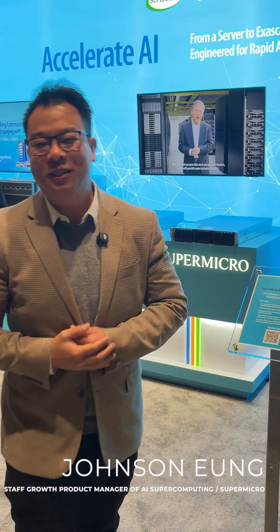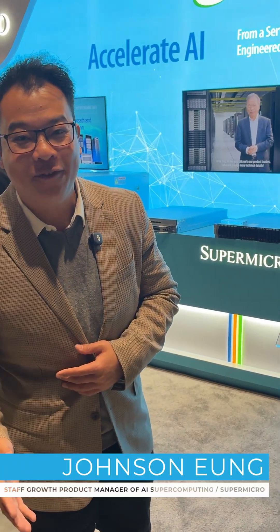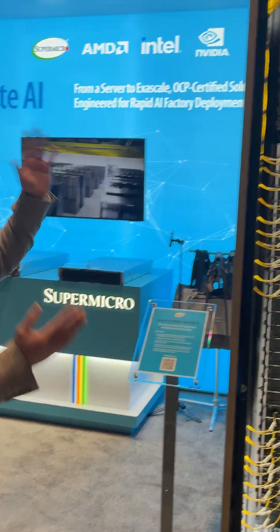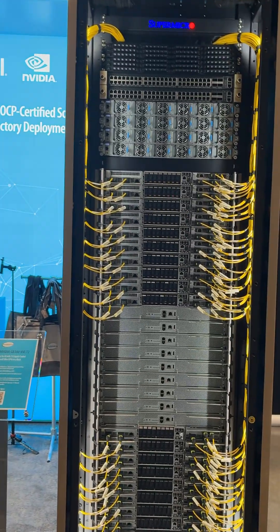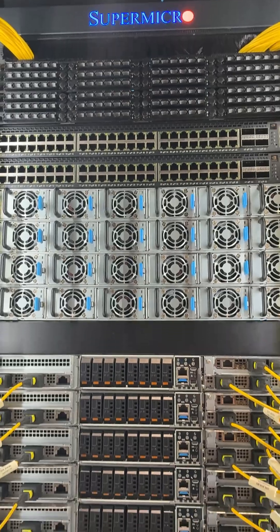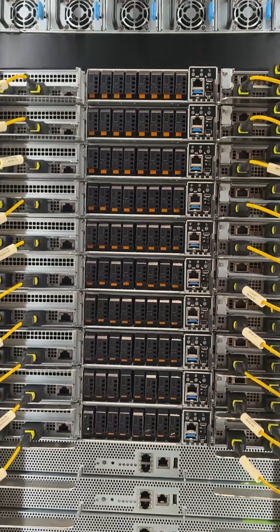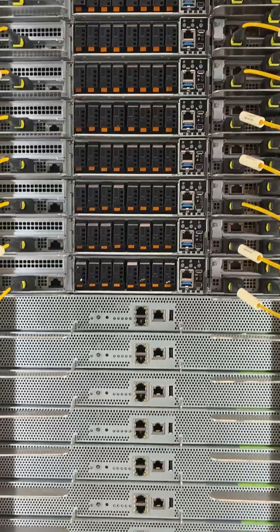Hey, welcome to OCP Global Summit 2025. I'm here at the Supermicro booth and I want to show you our GB300NVL72 rack. Last year at OCP Summit we actually showed an early version of this. This one is a version that is absolutely fine-tuned.